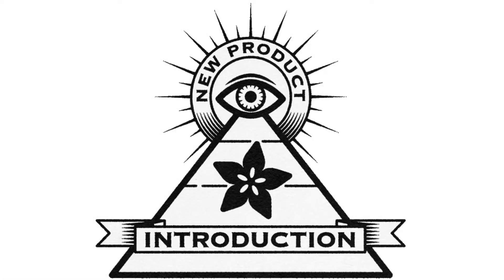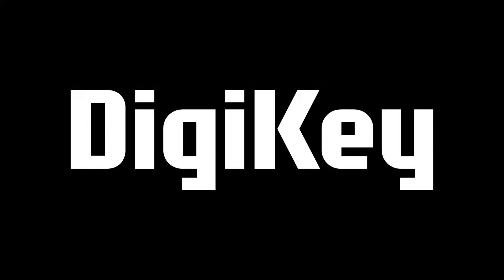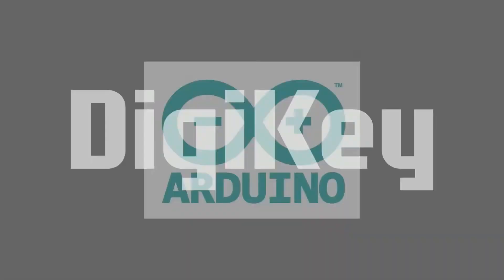Hi on MPI, brought to you by DigiKey and Adafruit. Thank you, DigiKey. Every single weekly show looks at something new — a new product introduction, that's what MPI stands for. This week, it's Arduino.